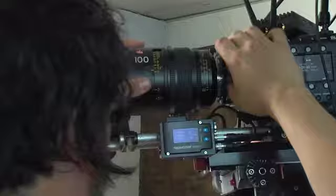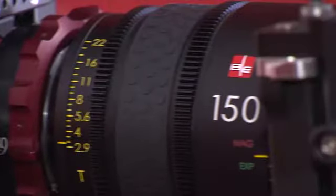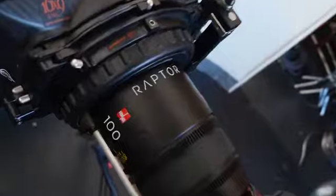They're a new line of lenses from IBE and BandPro, and currently feature three focal lengths: a 100, a 150, and a 180 millimeter. They're all 95 millimeter outer diameter, all T2.9, and they all go to a one-to-one macro. Additionally, all these lenses are designed to be future-proofed in that they not only cover Super 35, but they cover out to a VistaVision aperture, and even a little bit larger.